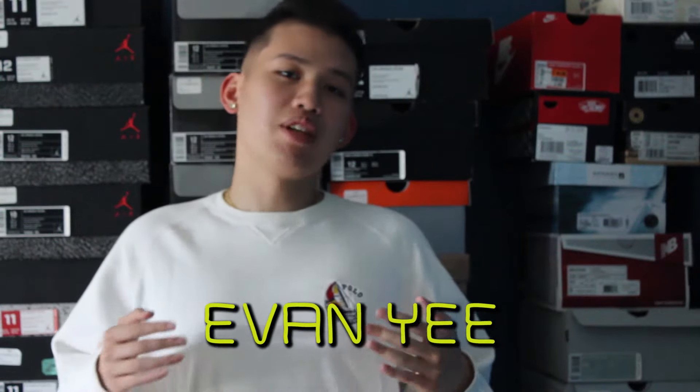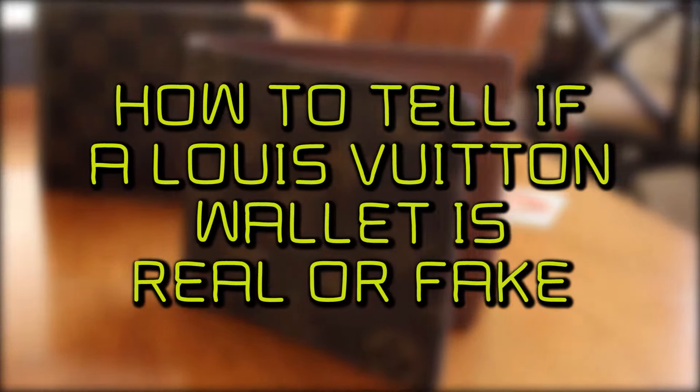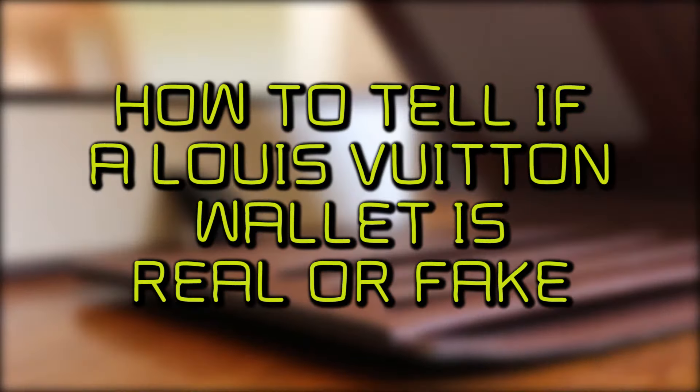What up guys, it's Evan here, and today I'm going to help you distinguish between a real and a fake Louis Vuitton wallet. This video is for people who want a real Louis Vuitton wallet but don't want to pay top dollar for a real one. And I'm not knocking people who rock fakes — if you want to rock fake, you can do that, to each his own, because I know LV is expensive.